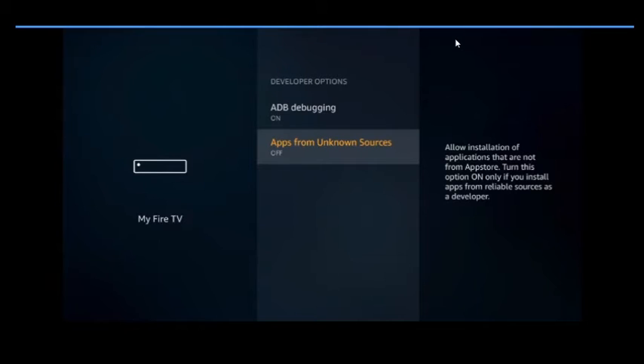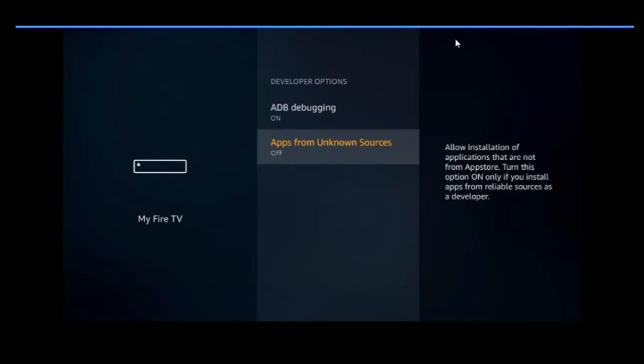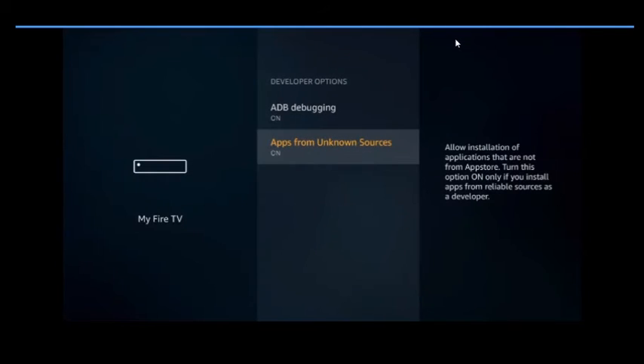The very very important step is Apps from Unknown Sources. All the apps that you're going to download are from unknown sources, so you definitely want to click that on. Once you're done with that, hit the back button — you're done with your setup.